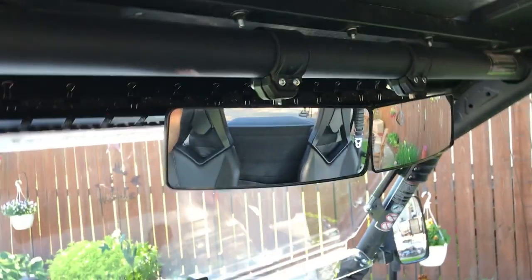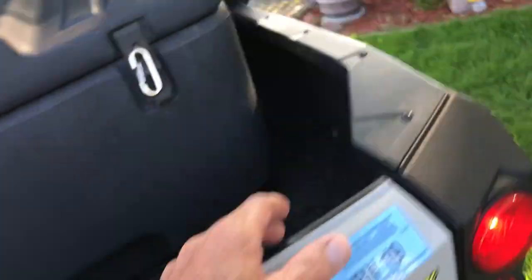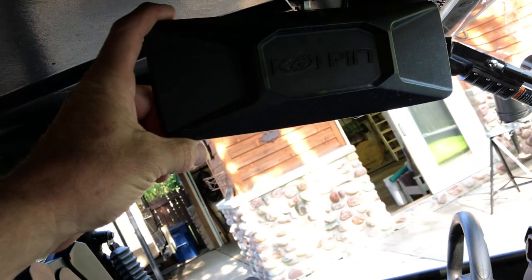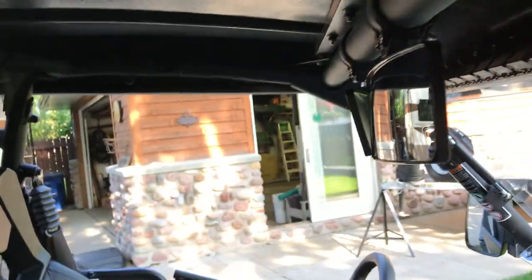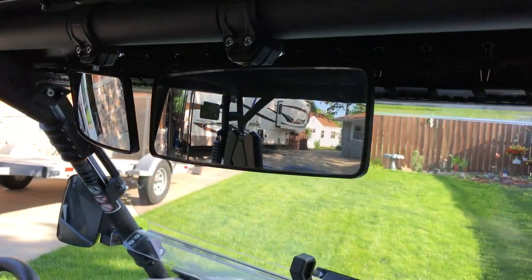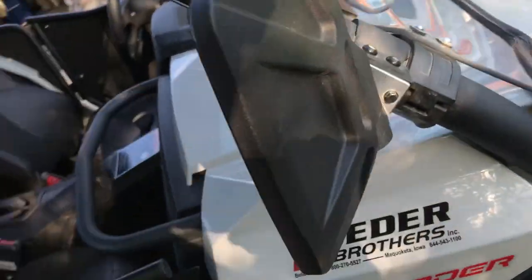For interior, I've got dual mirrors - one for me, one for my wife. She likes watching what's going on behind us, especially when ATVing with a bunch of friends. Those are Coal Pin mirrors. They're about four by nine - they're sweet and give you a whole view of what's going on behind you.